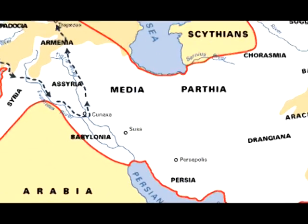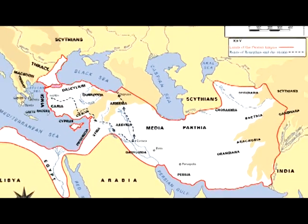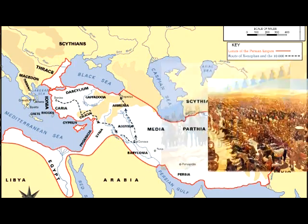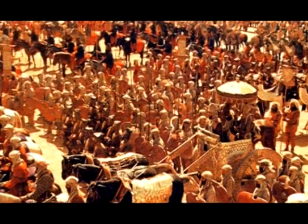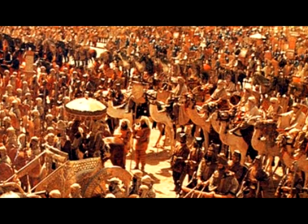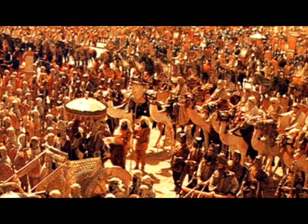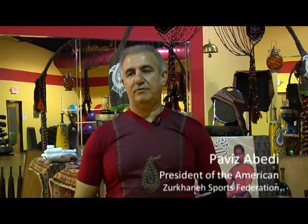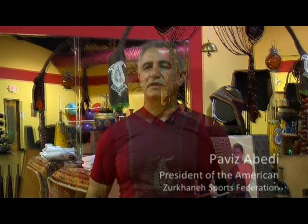The history of Zurkhaneh goes back to over 3,000 years, and it started back with the Persian Empire where they trained their army to be strong psychologically, physically, emotionally, and spiritually. We have been practicing Zurkhaneh for close to four years here in the United States. It is gaining ground both in the southeast and southwest of the United States.